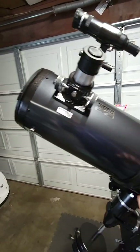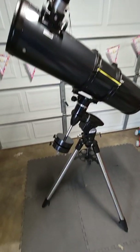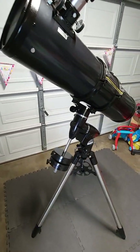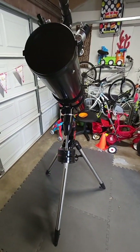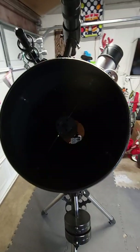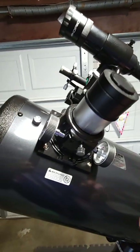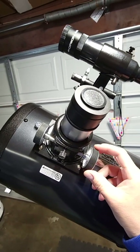This is the OTA — optical tube assembly — 8-inch. This is the equatorial mount. I'll show you how it works. I apologize for the background; everybody's working from home, so we're in the garage. I'm going to go ahead and take out this cover and show you guys the inside. So that's the mirror — that's a beautiful 8-inch mirror.